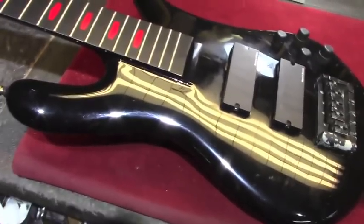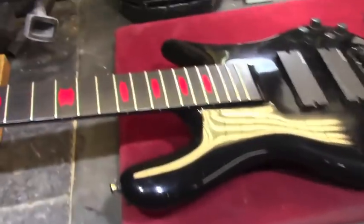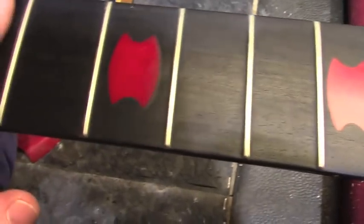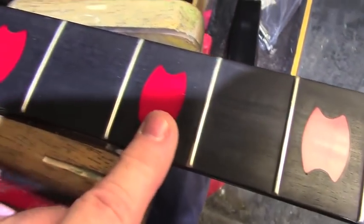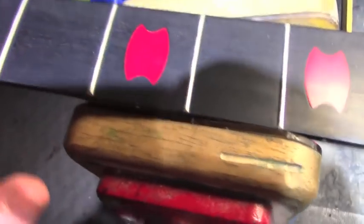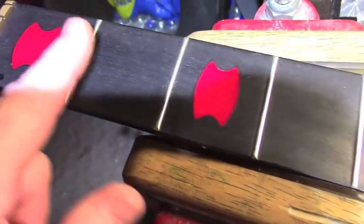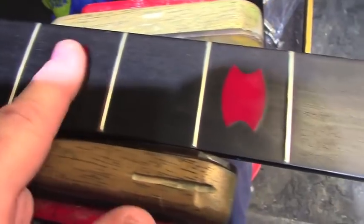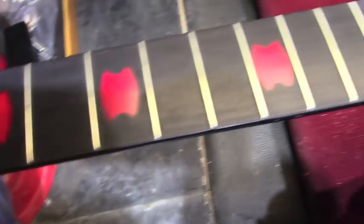Let's release the camera from its bounds here and we'll go up the bass a little bit. Ebony fretboard, red inlays. By the time this one came out, they had perfected the red material for the inlays. Earlier, when Alex had this one made, they were having some issues with the inlays cracking.